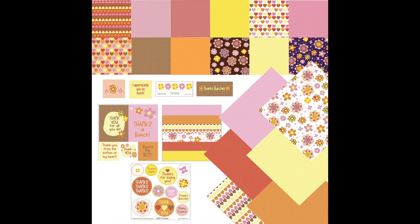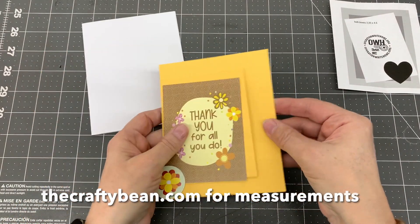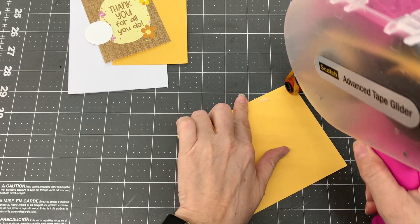Hello friends, I'm Sandy Scroggins. I am here today to show you how I made 14 cards using the Keller's Creations Thanks Bunches Card Connection Kit. The pattern papers were so much fun to work with and the cut-aparts are so cute. For adhesive I used art glitter glue and my ATG gun. All of my cards are standard American A2 size which is five and a half by four and a quarter inches. For measurements please visit my coordinating blog at thecraftybean.com. Now let's get started.